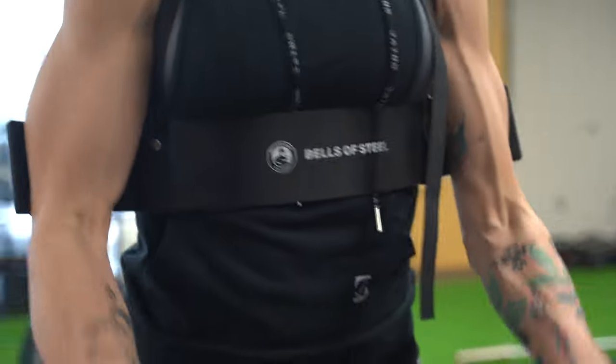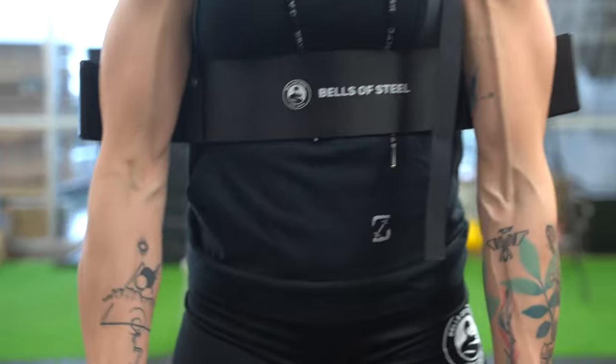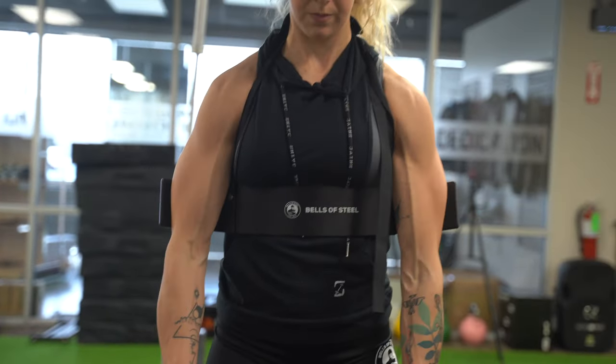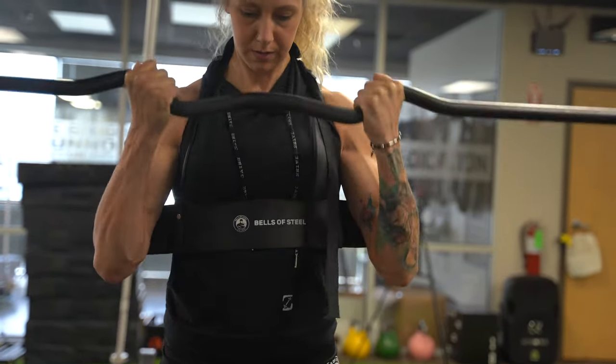The Bells of Steel Arm Blaster is excellent for your arms. It forces you to keep good form, keeps tension on your biceps, and gives you a solid bicep pump.